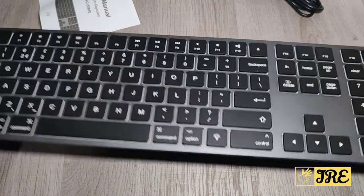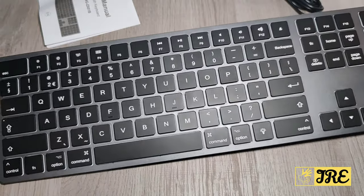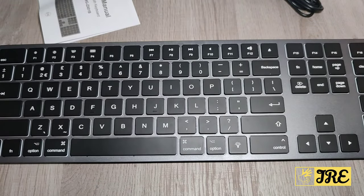Hello everyone, in this video I'll be reviewing this wireless Bluetooth keyboard. It's by a brand called Jellicom and the model is IWG ZX01B.